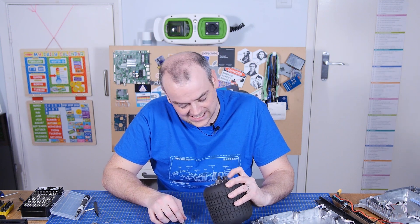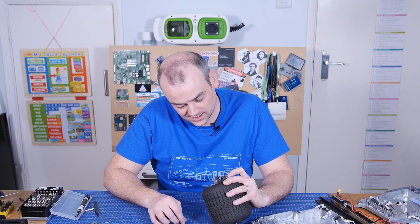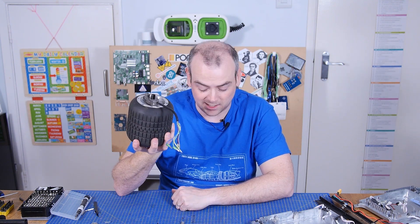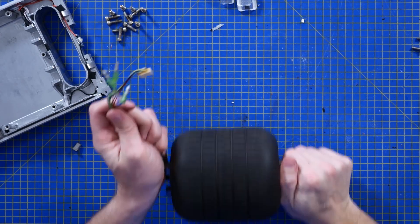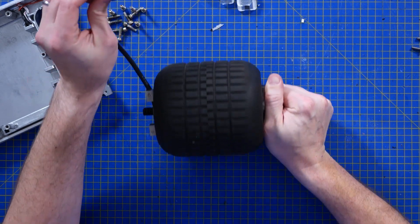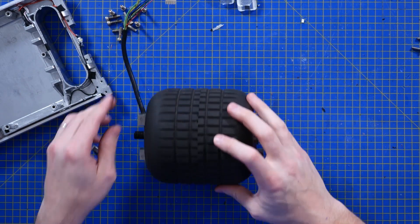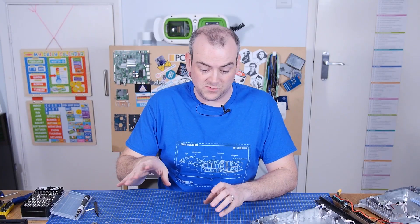A bearing puller has three jaws with a threaded rod in the middle — you clip the three jaws around it and screw the centre rod and it pulls. I don't have one, and had I known I needed one before starting this teardown I could have ordered one. So sadly that's as far as we're going with the EC motor — the electronically commutated motor. You can tell that's what it is because it freewheels nicely, but if two of these wires are touching it cogs quite badly, very similar to how a stepper motor feels.